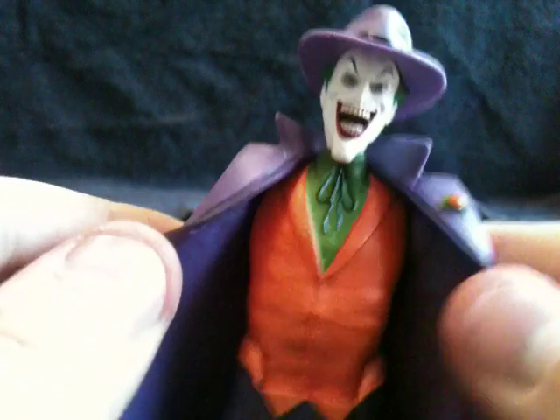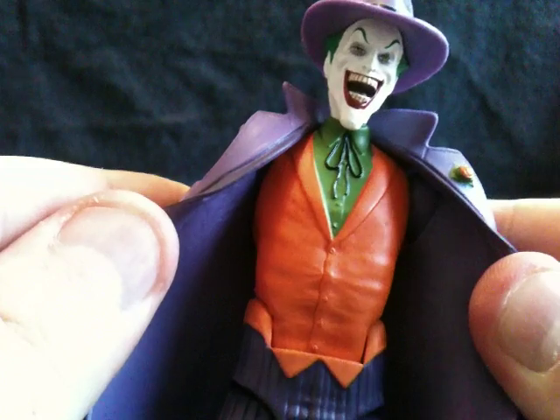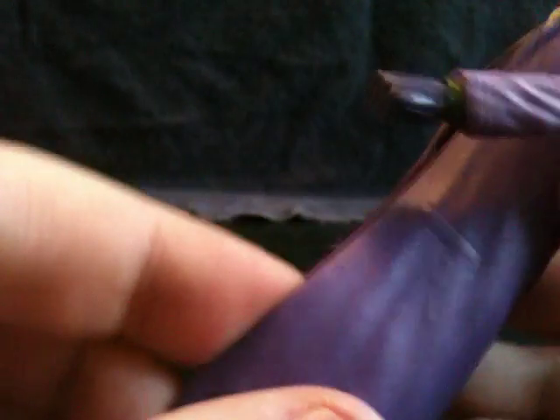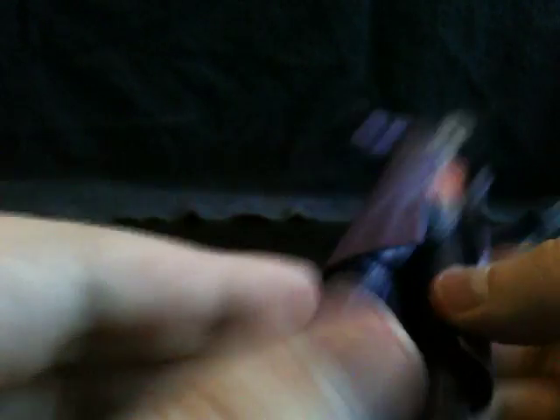Now on his gloves, they're nice and sculpted. He's got his orange shirt underneath there — very cool. And he's got a pocket there. You can even make out where buttons go into. He's even got buttons on the side of his jacket. That is awesome.